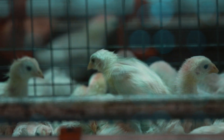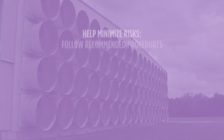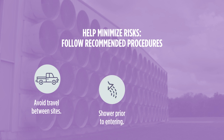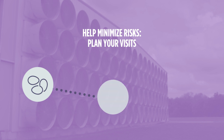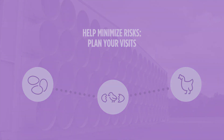To help minimize these risks, farm staff who will be mixing and applying the vaccine should follow these procedures. First, avoid traveling between other sites or farms for a minimum of 12 hours before vaccination day. Next, shower prior to entering the barn — on site if possible, or at home before coming to work on vaccination day. Be sure clothes are freshly washed and boots are sanitized or boot covers are used. Plan your visits starting at sites with younger birds and moving later to sites with older birds. Follow any additional biosecurity protocols as outlined by your employer.